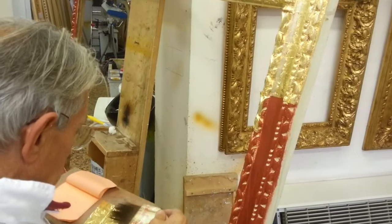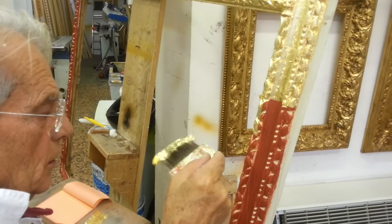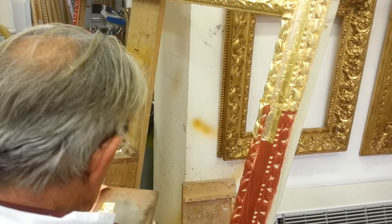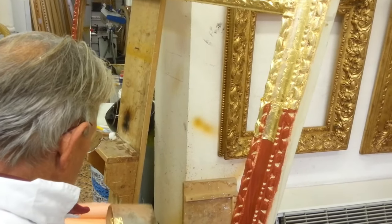A day after, when the ball is already dry, the gauche gilding is completed and the gilder proceeds with the polishing phase, also known as gold burnishing.